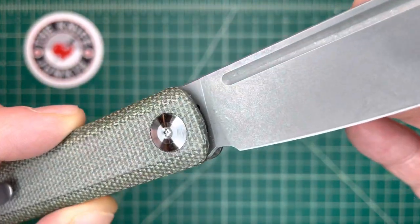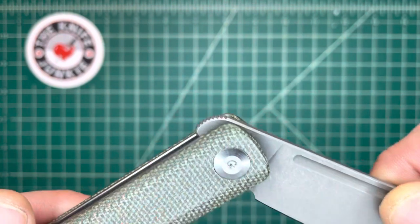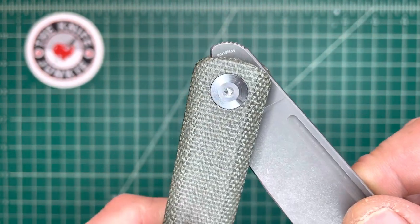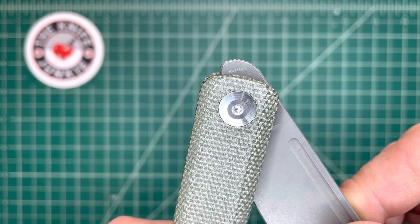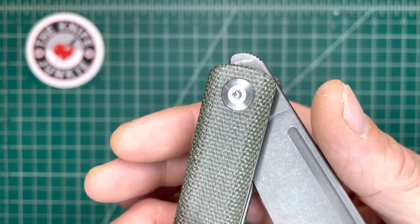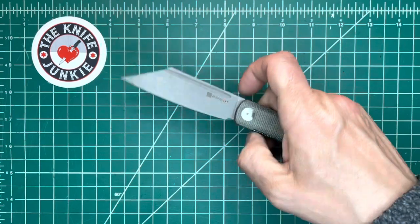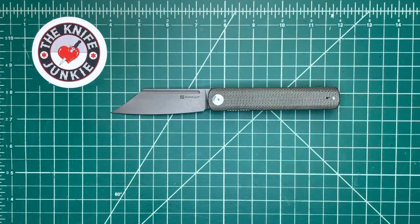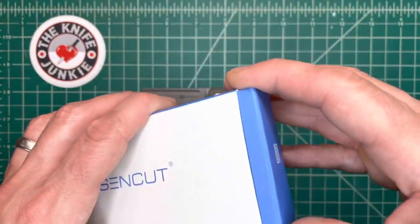This is the budget brand to a budget brand. So this is Civivi's — this is another rung down. That's 9CR18MOV steel, you can see on that tiny little flipper tab. SenCut is to Civivi as Civivi is to WE. So it's all under one umbrella, but SenCut is the most budget friendly. Let me show you the box that came in real quick, in case anyone is new to the brand as I am.